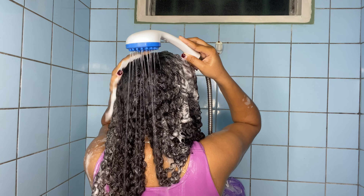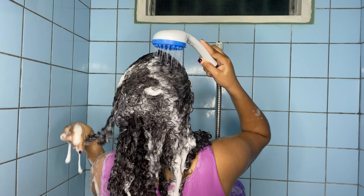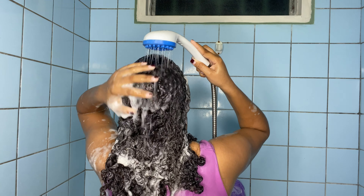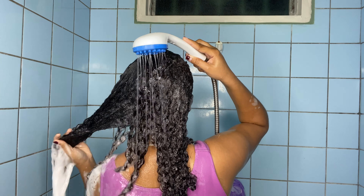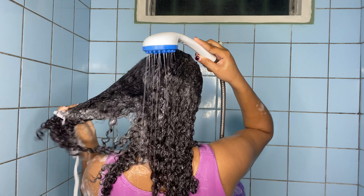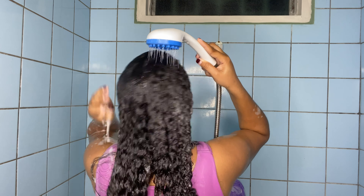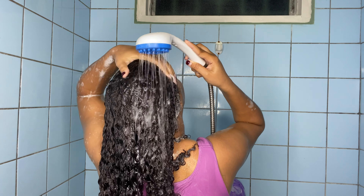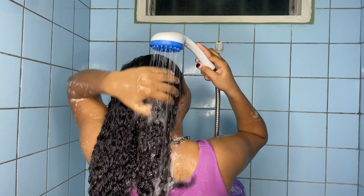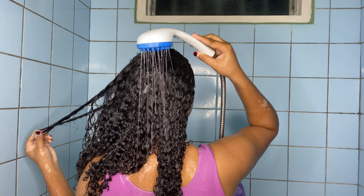After rinsing off the sulfate shampoo, I'm going to use a non-sulfate shampoo. For today that's the Canvas Beauty Motion Moula. I fell in love with this shampoo — it's my all-time favorite because it has so many moisturizing benefits. I like using it whenever my hair feels super dry or brittle, and even when my hair doesn't feel dry I still like using this shampoo.